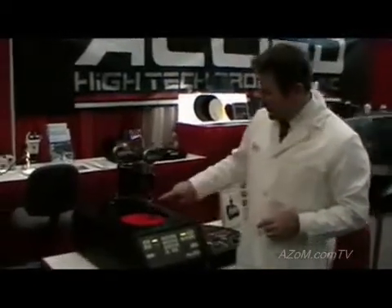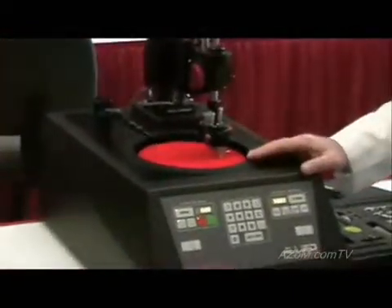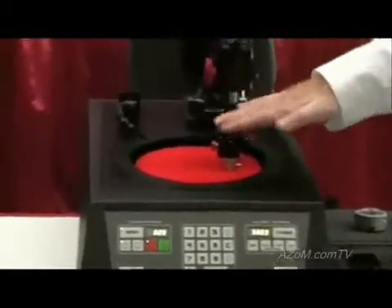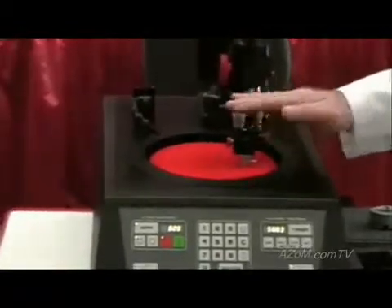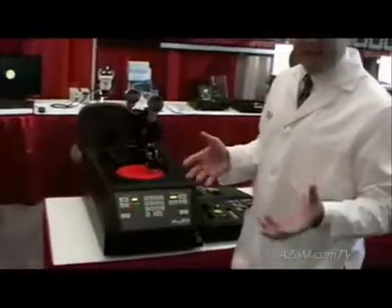Beyond this, the instrument also has two micrometer heads. If the sample is mounted in an orientation that is not parallel with the wheel, the micrometer heads can control the radial angular orientation, while the front micrometer controls the axial orientation, or pitch. This gives you flexibility in adjusting your sample based on its conditions and geometry.